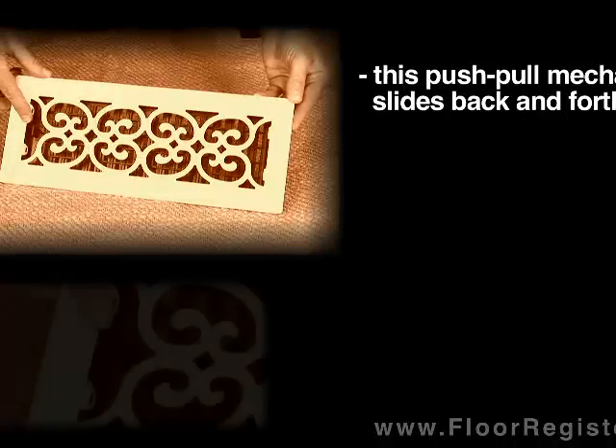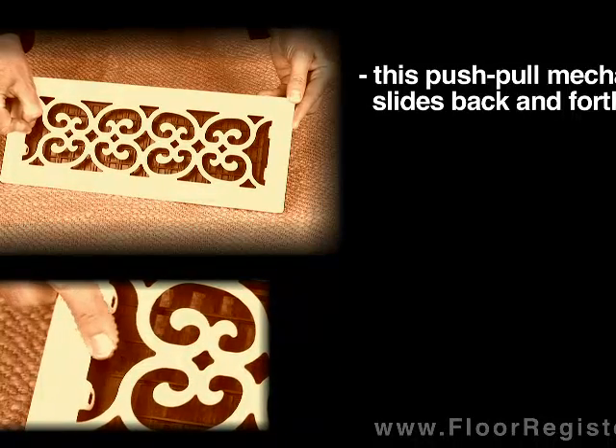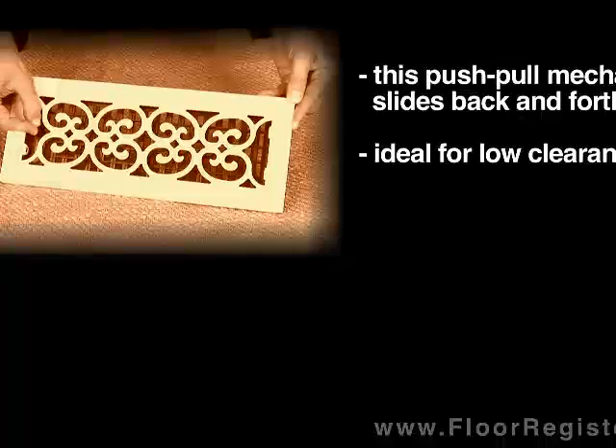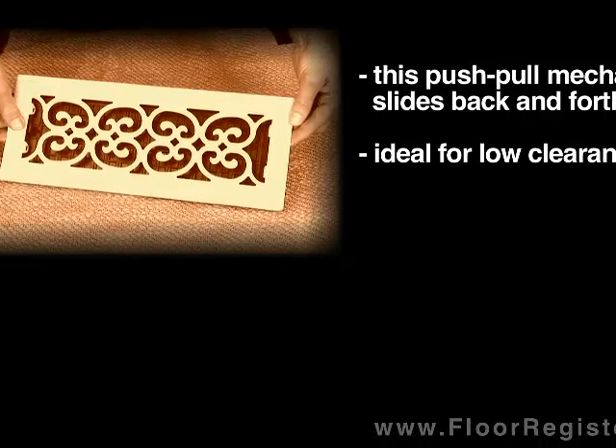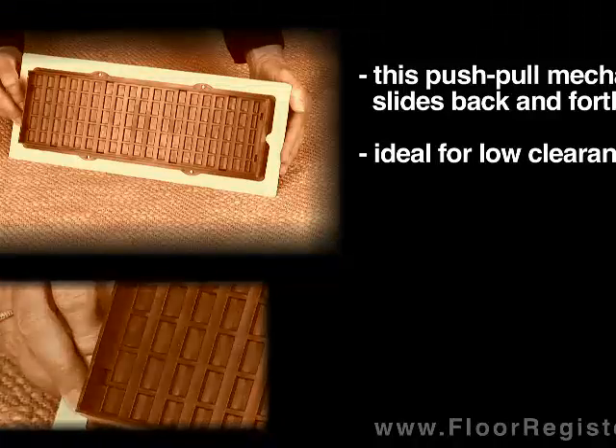Here is another type of mechanism that slides back and forth. This is often used in situations where you don't have a lot of clearance below. This style does not extend into the duct very far.